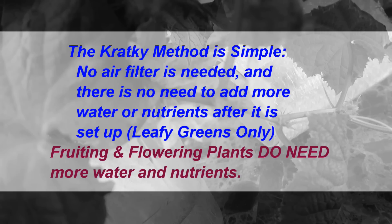That is, in theory, if you set everything up correctly and you're growing only leafy greens. If you are growing flowering or fruiting plants, then you will need to add nutrients and water as it is used up by the plant. The pure form of the Kratky method does not call for adding more water or nutrients. It is more a set it and forget it method.